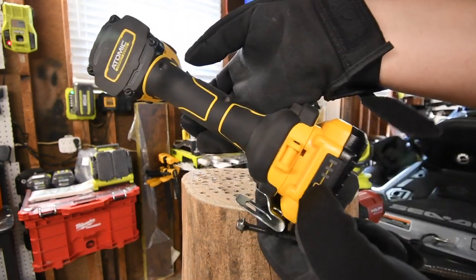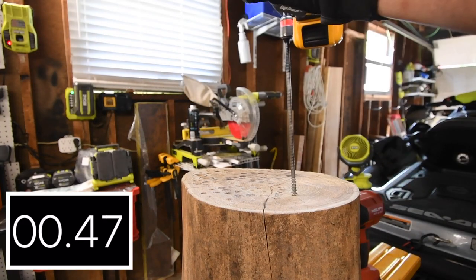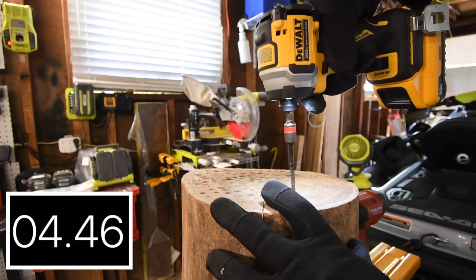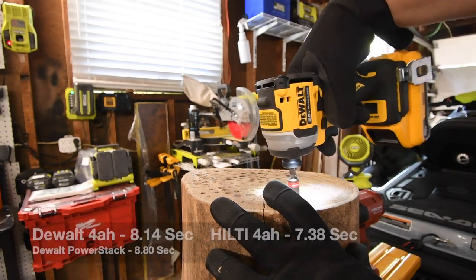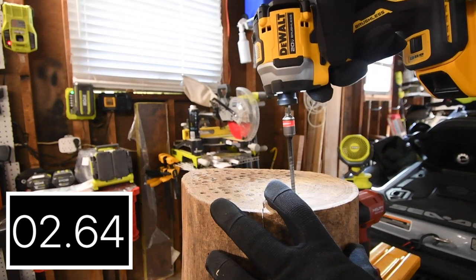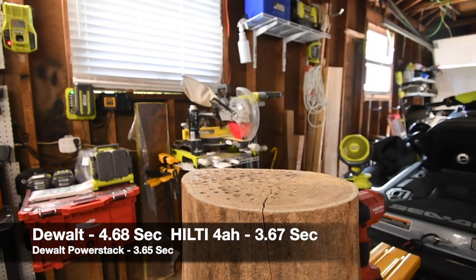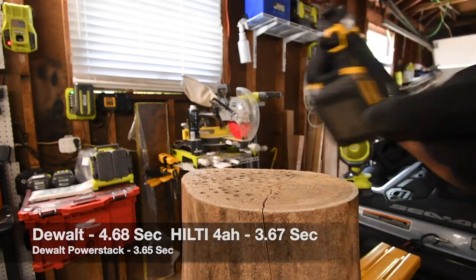The battery on the DeWalt's 21700 cell battery is full. Let's take it out. Excellent. Let's go back to the 2.5 amp hour battery.